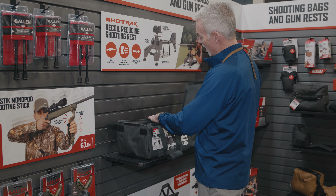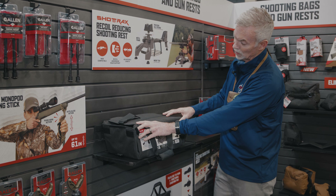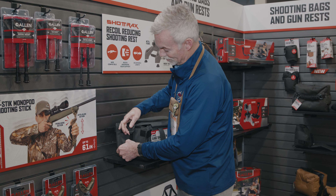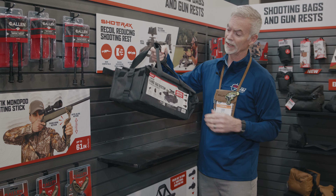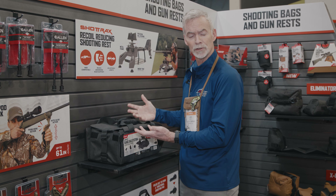The bag all comes together — the lid goes on, there are Velcro seams along the bag here to hold the walls up. There's this front strap right here. I pick up my gear and my shooting rest, pick everything up, and then I leave the range, and it's all built into one convenient system.